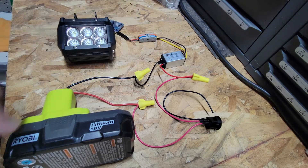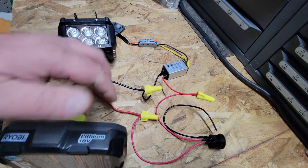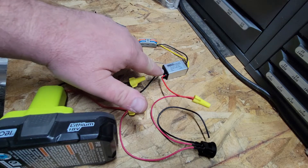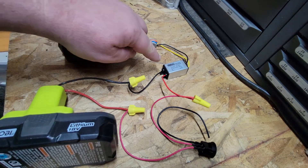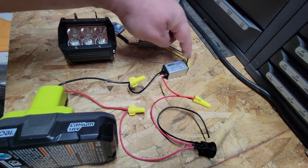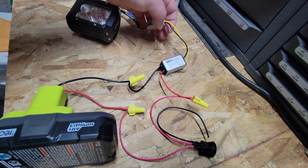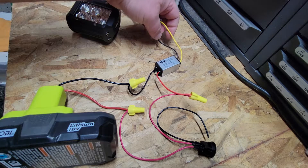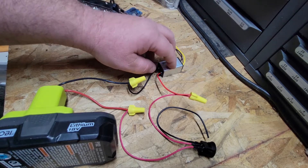Let's go ahead and take a look at the circuit. I've got positive coming out of the battery, comes through the switch in series, and up to the positive side of the input of the transformer, then a negative right to the input. Then we come right out of the transformer — it has a positive and a negative on the output side.